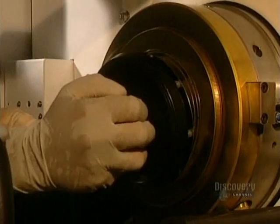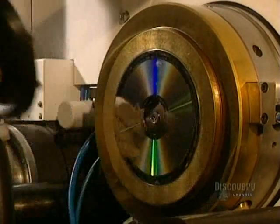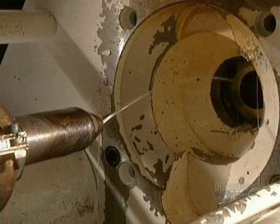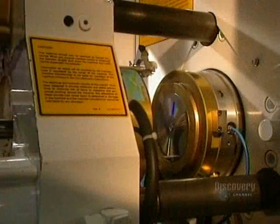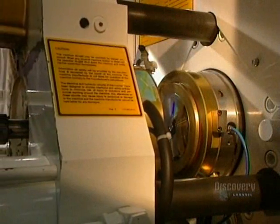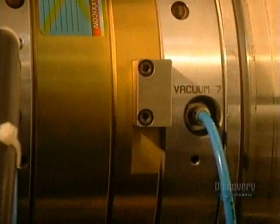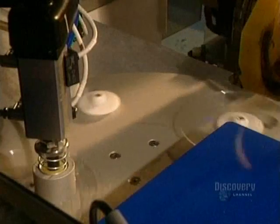The dye is delicately installed in the mold, which will form compact discs. Discs are made from a very special plastic called polycarbonate. The mold is closed and liquid polycarbonate is injected into the dye. It comes out as a small, hard, translucent disc. It is now ready to be metal-coated so that it can be read by a compact disc reader.